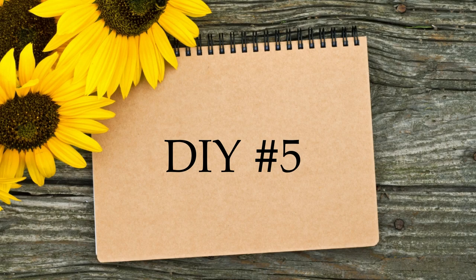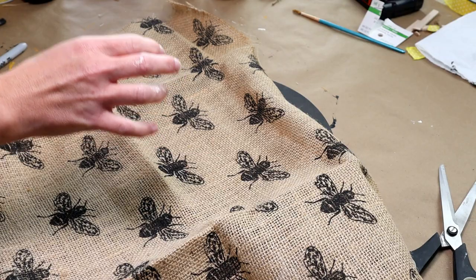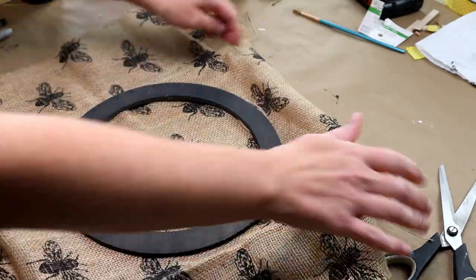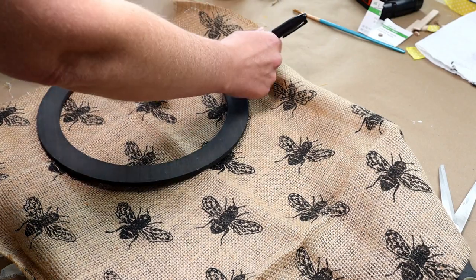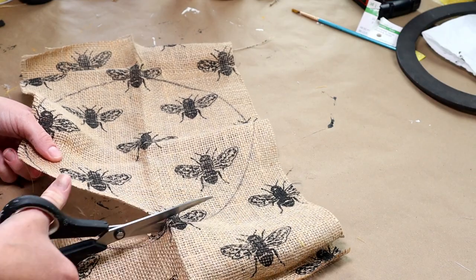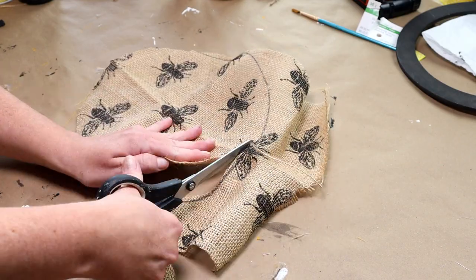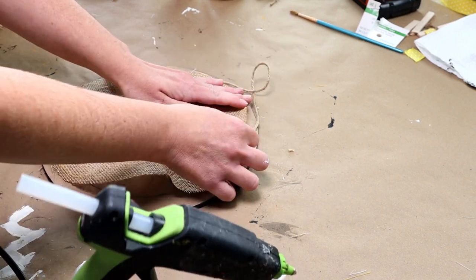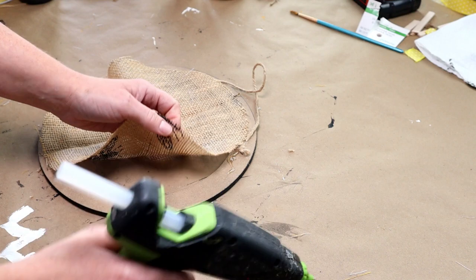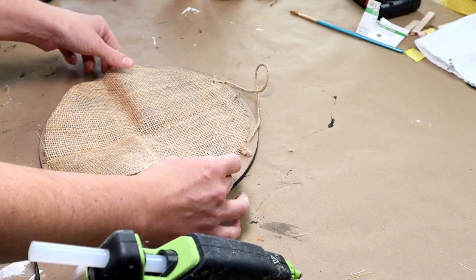Now for the fifth and final DIY — I'm starting with this round wooden wreath form from the Target Dollar Spot that I've had for a couple of years. I'm using burlap bee fabric from Dollar Tree. I placed the wreath form over the fabric, traced around it with a marker, then cut slightly inside that circle so the fabric is just a bit smaller. I then hot glued the burlap bee fabric to the back of the wreath form in small sections, pulling it tight to remove wrinkles.